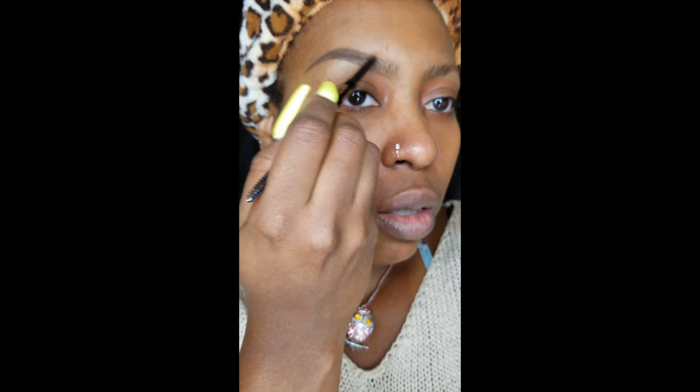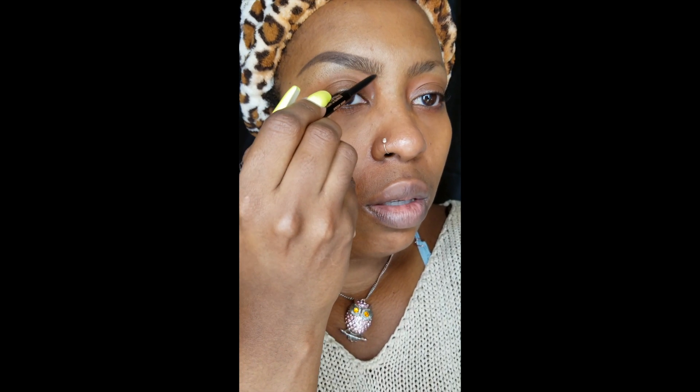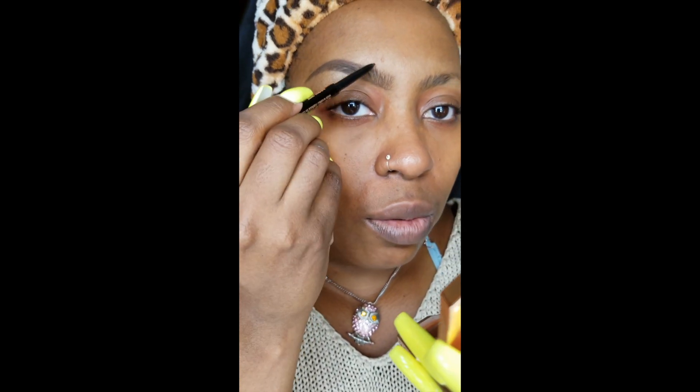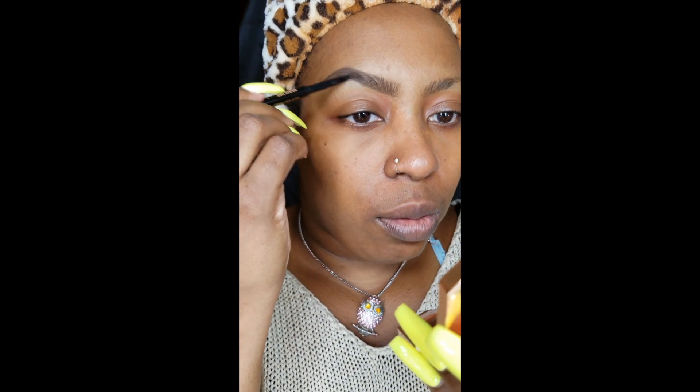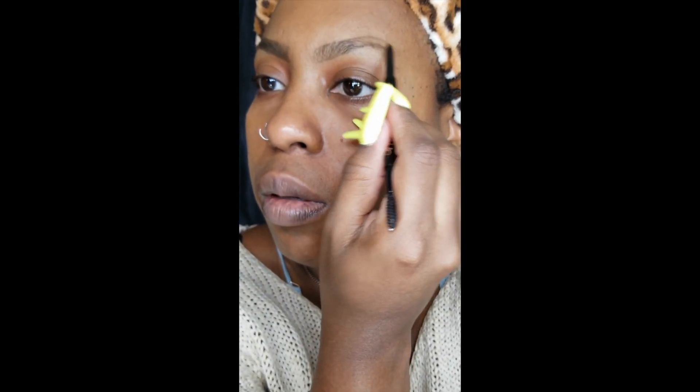I also like to try to look straight ahead whenever possible while I'm doing my brows — looking straight ahead into my large mirror rather than looking into a compact mirror. I prefer to look into the compact when I'm doing the brows, then when I move on to the second brow it's pretty much the same technique.